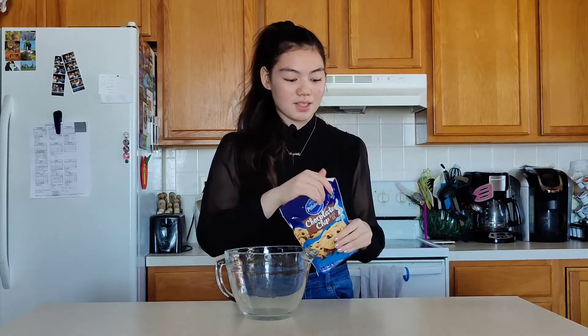Hi everyone! Welcome back to my YouTube channel. So today I'm going to be making some brookies, so let's just get started. The first thing we're gonna do is make the cookie mix, because if you don't know what a brookie is, it's basically a brownie with a cookie mix on top of each other sort of. So we're gonna go ahead and make the cookie mix.